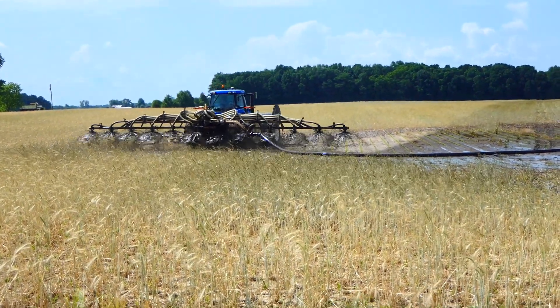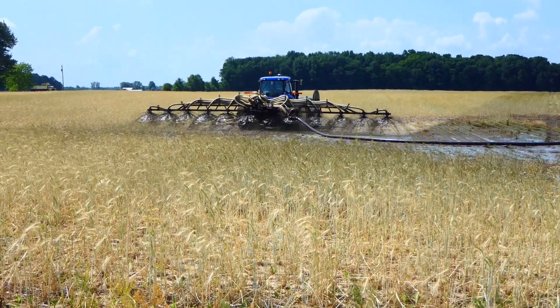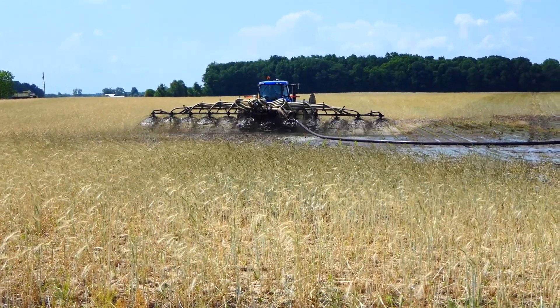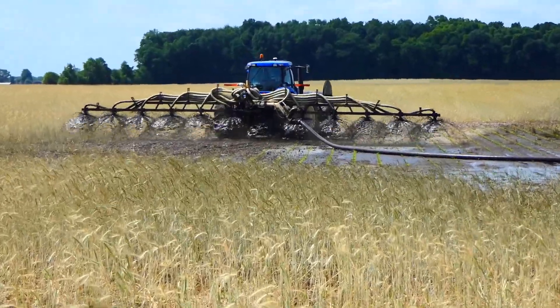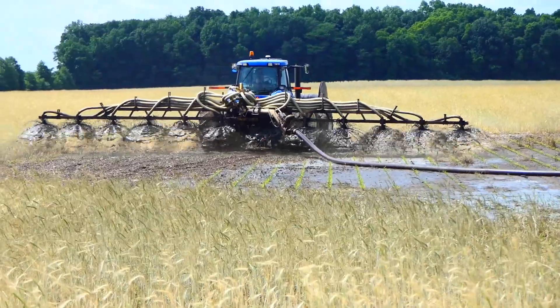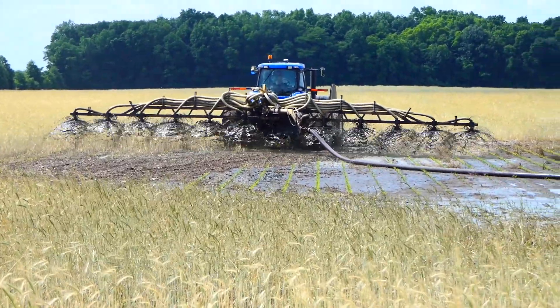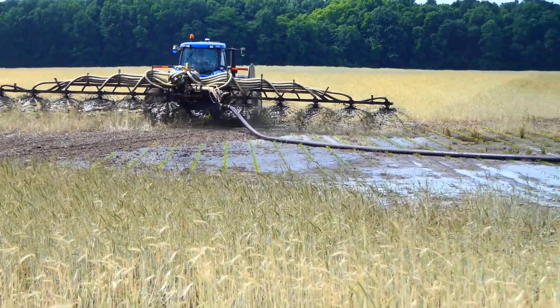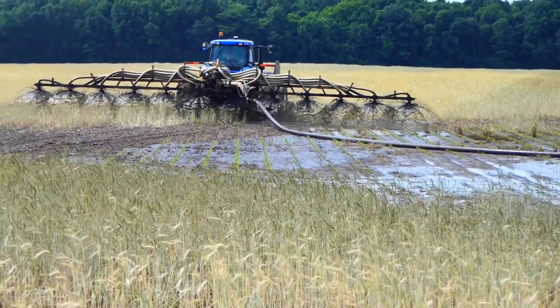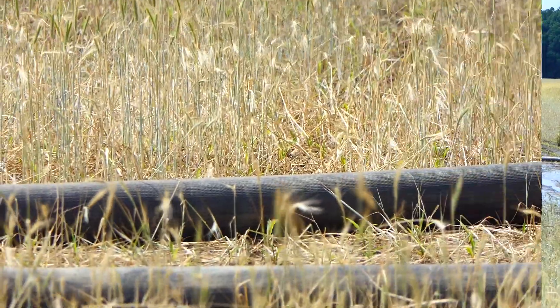We're using a 55-foot splash bar applying 6,500 gallons of manure per acre. This corn was planted on May 15th; the rye was terminated three days later on May 18th. These application videos were taken on May 27th, and the 60-acre field was applied with 400,000 gallons of manure, with that application cost coming out to roughly $65 an acre.